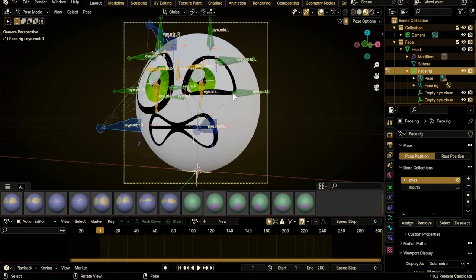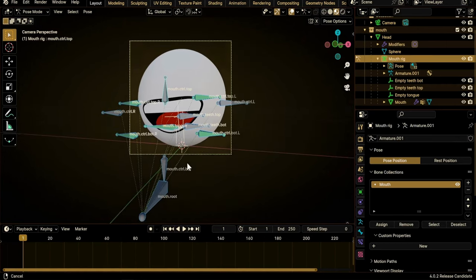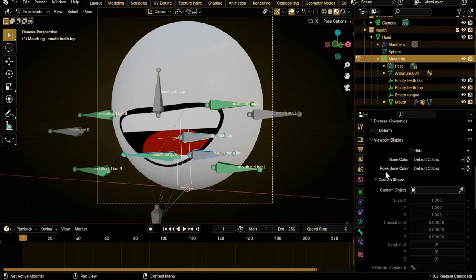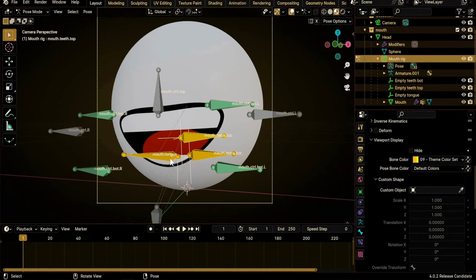I also want to add different colors to different kinds of bones. We have the outside bones that control the shape of the mouth, the inside bones that control the tongue and teeth, and the root bone. Select the inside bones — Shift-select them — go under Bone, look for Viewport Display, and we have Bone Color and Pose Bone Color. Bone colors are visible in both Edit and Pose mode. Click the color field, but to color all selected bones at once, click again, hold Alt, and click the color again.